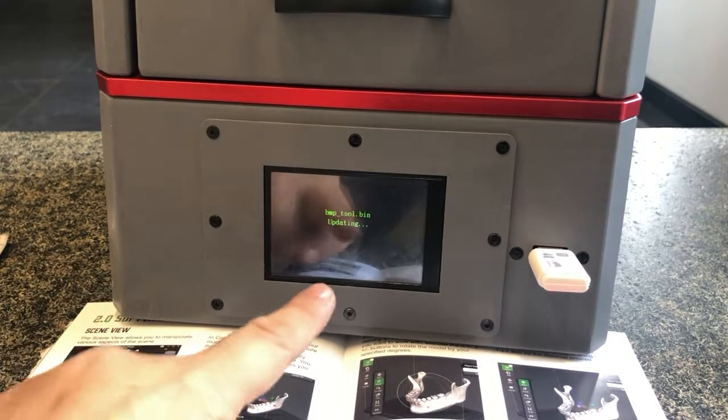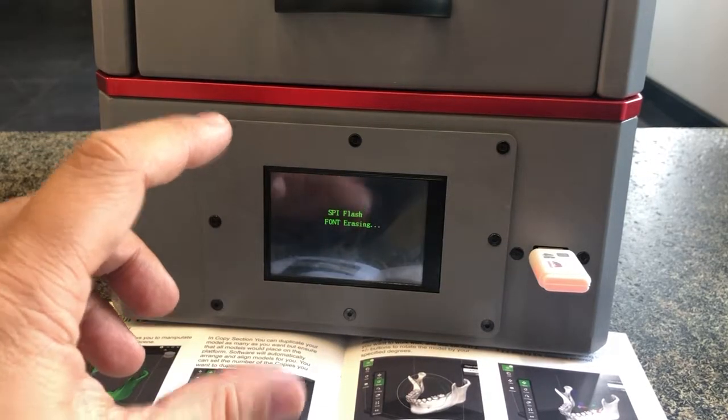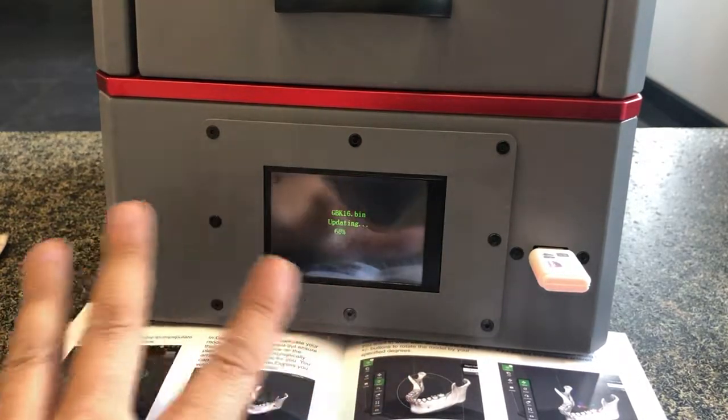When it's finished, you will go back to the initial stage page. Then turn off the printer and pull out the flash disk — everything is done.